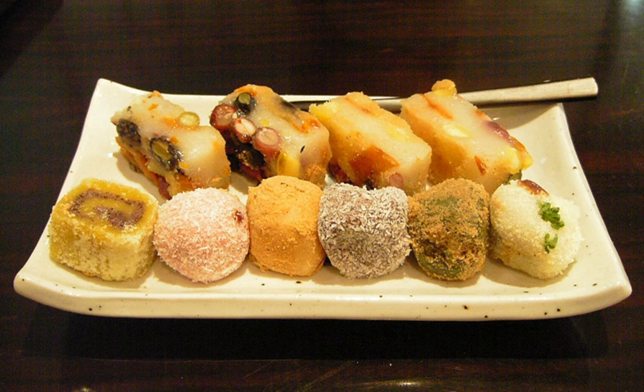Tteok is usually a food that is shared. Tteok offered to spirits is called Boktuk and shared with neighbors and relatives. It is also one of the celebratory foods in banquets, rites, and various festive events. Tteok-guk was shared to celebrate New Year and Songpyeon was shared on Harvest Festival.